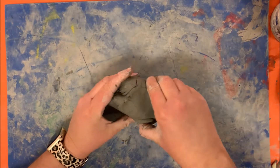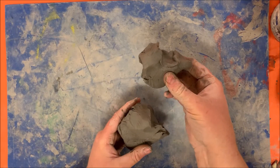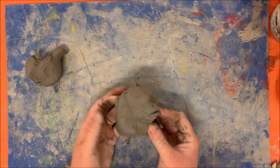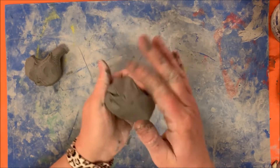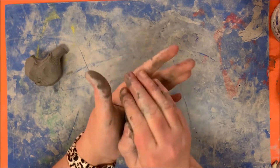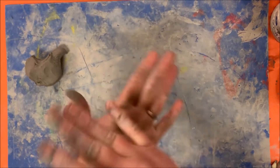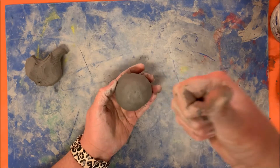Once you have squished your clay, you're going to take a little chunk off and save that aside, because this is going to be all the pieces of your monster. This larger part we are going to save to create a pinch pot — this is going to be the base, the monster's body. You have to squeeze it and pull it into a ball.